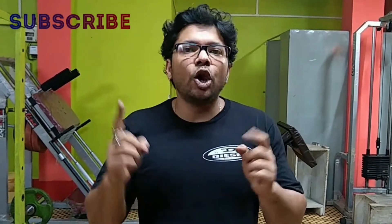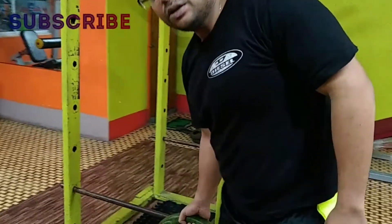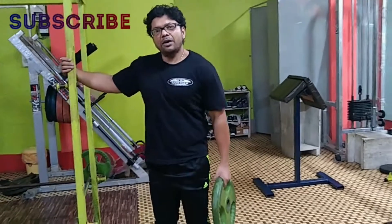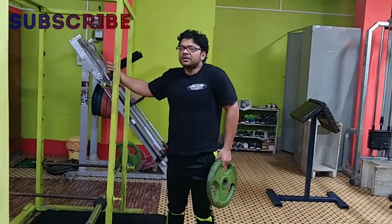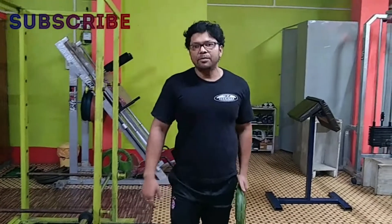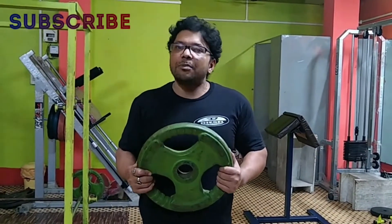If we strengthen the trapezius muscles, they will take the load from the neck and reduce the chance of spondylitis. You can use a weight — a book or any piece of wood, anything. For the beginner: stand to maintain balance, hold for 2 seconds, then go down, hold for 2 seconds, and repeat with the other hand. Go up, hold for 2 seconds, go down. You can do this with both hands. I am using an exercise weight, but you can use any heavy book, or even a bucket of water.